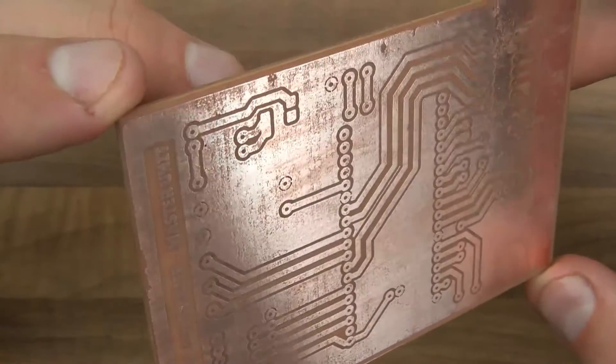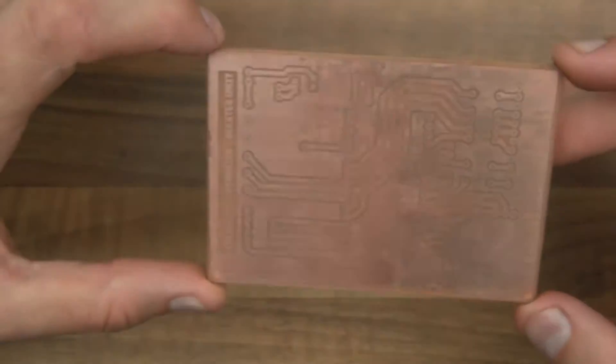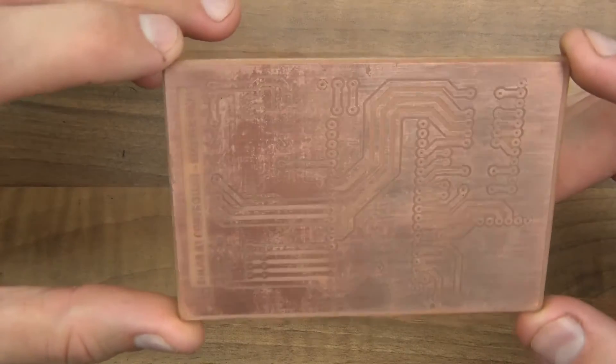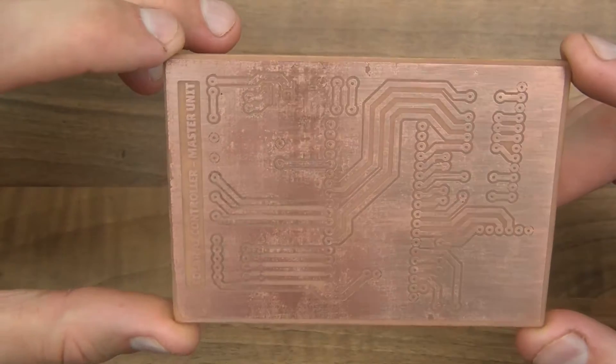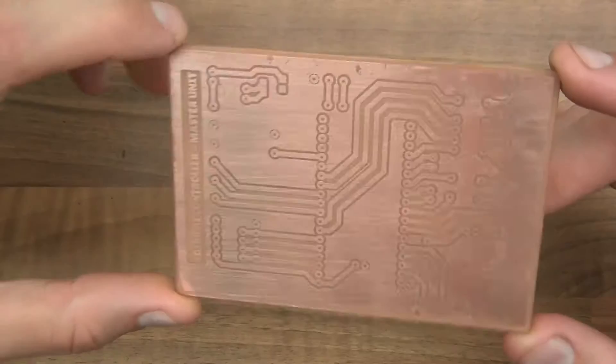It's more of an aesthetic thing where it just looks a bit... it doesn't look perfect. But it'll be fine — as far as the board is concerned, it will work perfectly. So the next thing I need to do is drill it. In each one of these holes I have to drill out with my little drill, and I'll show you that now.